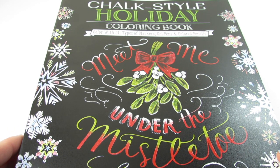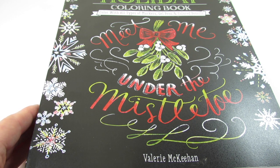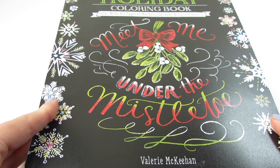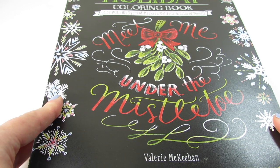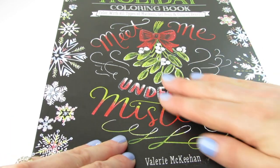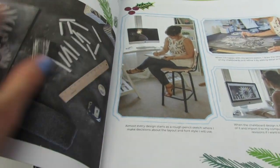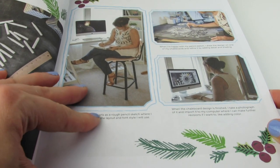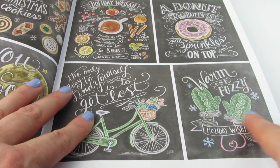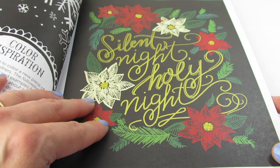That was Beautiful Blooms. Now we have Chalk Style Holiday by Valerie McKinnon. If you guys are new to my channel, welcome. You can look on my channel for other books by Valerie — if you've been here a while, you've definitely seen many books by Valerie McKinnon. I really like her work. These are so pretty. In the beginning, we see the creative process of how chalk art becomes a permanent design, and we see Valerie and all the steps she takes creating these books. Tips and tricks, color theory, and some pre-colored pages.